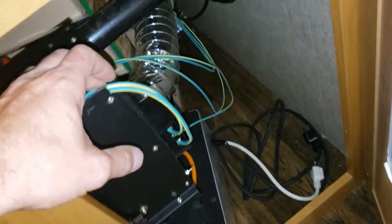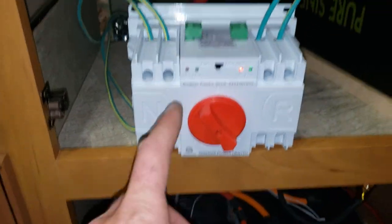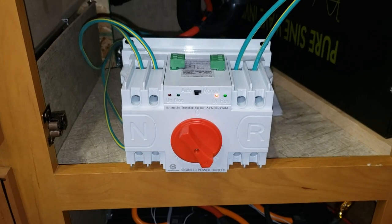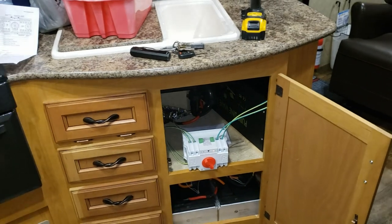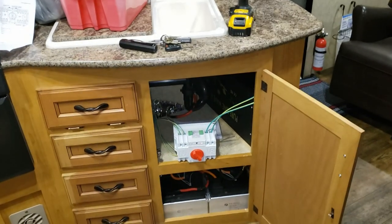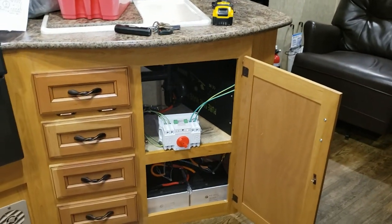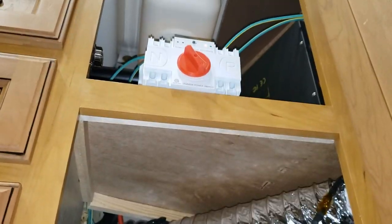Here's the power coming from the inverter — turning it on now. Look at that — it worked! That's amazing. The power converter just turned on, the microwave just turned on — that is awesome. That worked so well. Now I'm going to go plug the shore power in outside and leave the camera rolling inside.